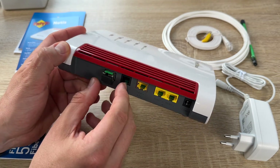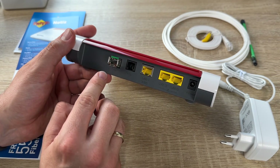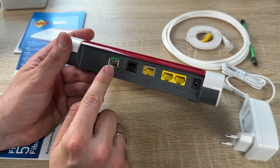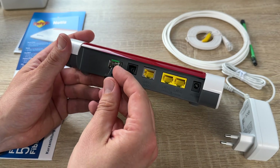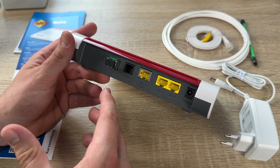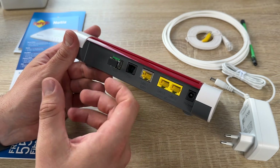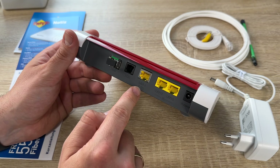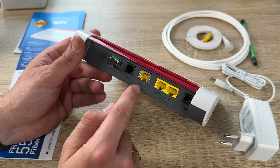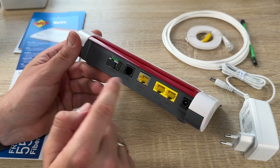This all comes with the Fritz!Box 5530 Fiber. If we have a fiber installation at home, the only thing we have to do is get the line into position on our Fritz!Box 5530, and of course plug the power AC adapter into the power source. After this, we can enjoy a nice and fast internet connection with the Fritz!Box 5530 Fiber and Wi-Fi 6. Thanks for watching! Please subscribe and give me positive feedback — I hope to see you again on my channel soon.